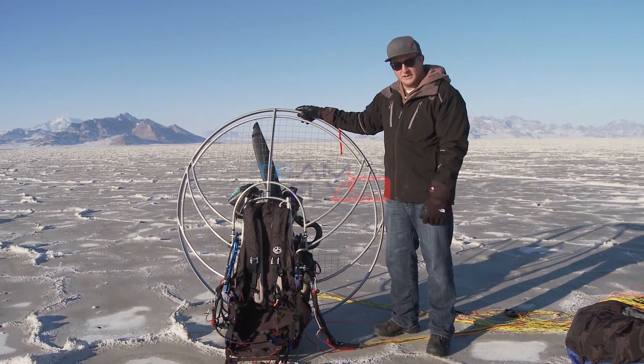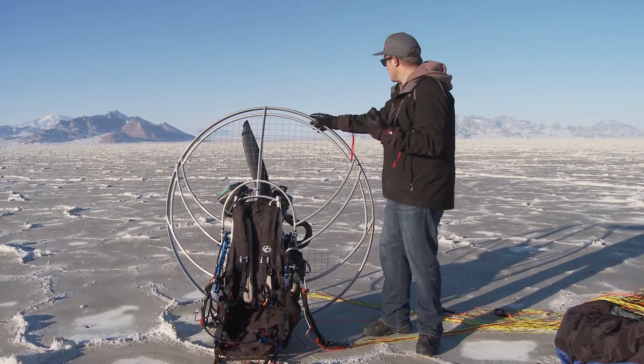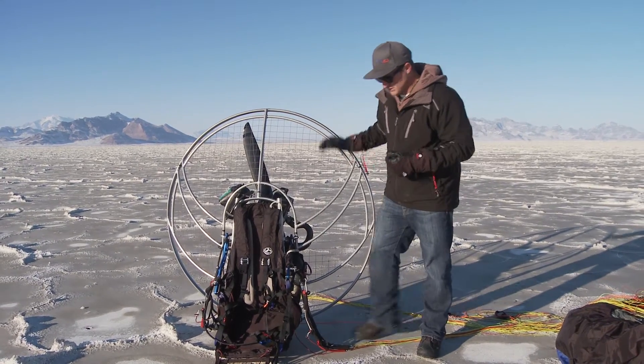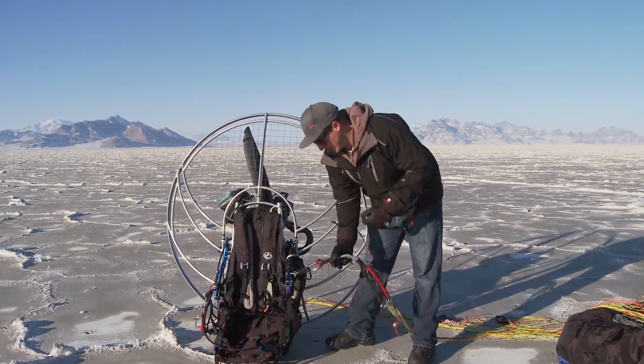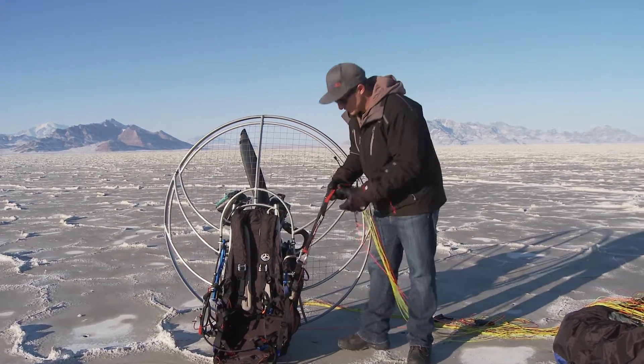Howdy, Shane from TeamFlyHalo. I'm out here at the Bonneville Salt Flats with your Motor Minute for the week. Here at the Bonneville Salt Flats, this is where the land speed record was set, and in that spirit, I'm going to show how to install a speed bar so you can almost achieve the same dreams with a paraglider.